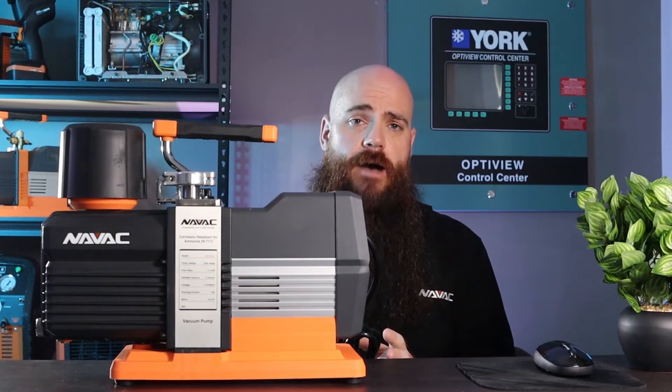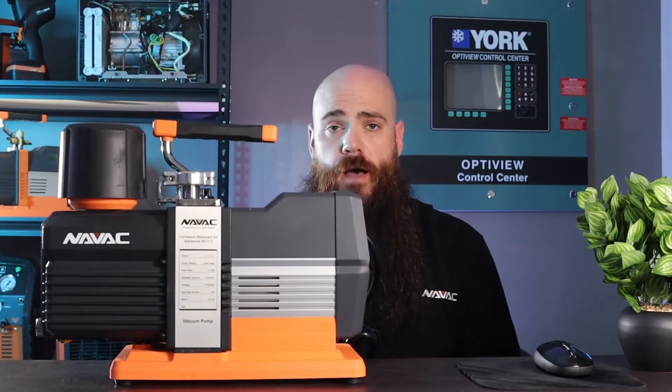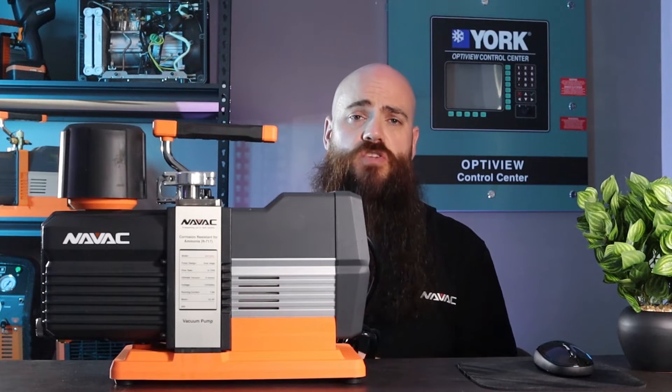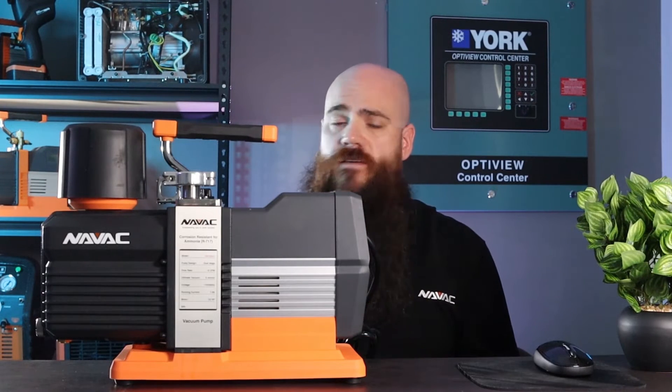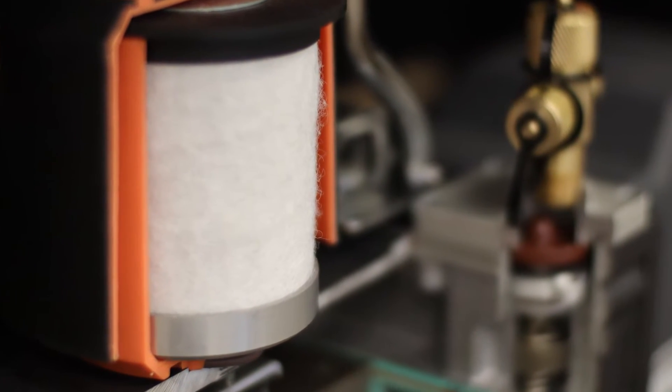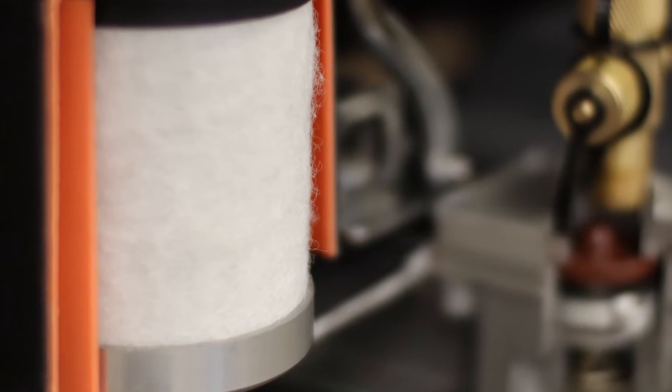One last note: you'll notice the oversized fill cap. Much like the DM, it serves not only as an oil fill cap but also as the exhaust port of the pump. The oversized nature is not for aesthetic value but for a functional purpose — inside the housing of that cap is a media which is referred to as a filter, but I prefer to call it a condenser.